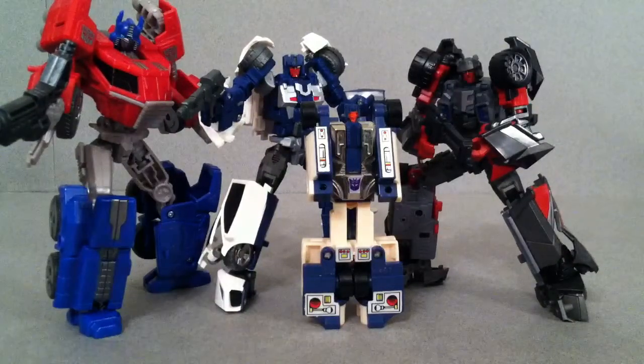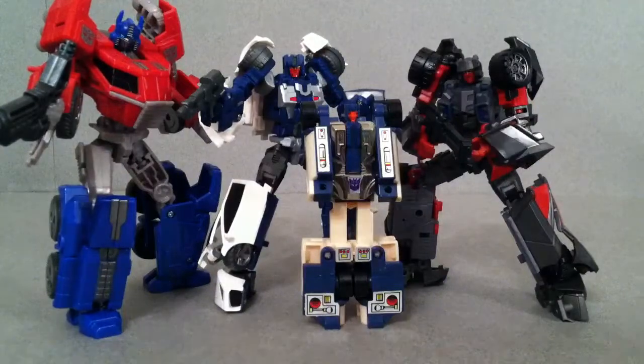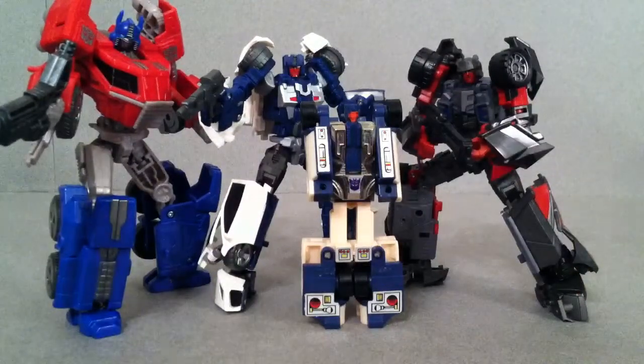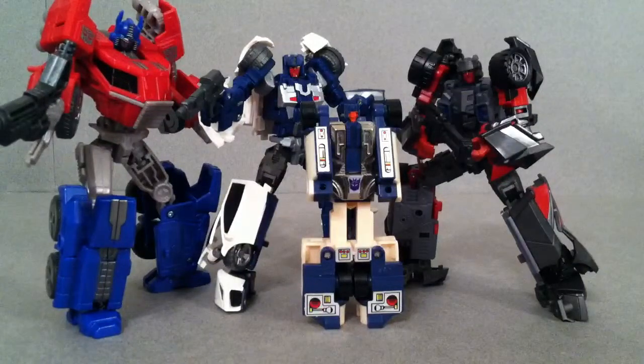They're a fun little toy and I absolutely love them. So far I think T-Bone's my favorite one, so I can't wait to do that review. Let me know what you think about these guys — are you getting them? Have you already got them? Just let me know. Talk to you later guys, bye.